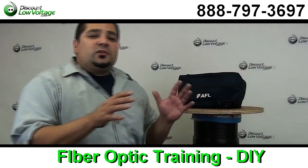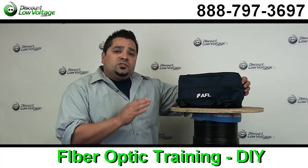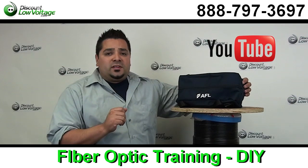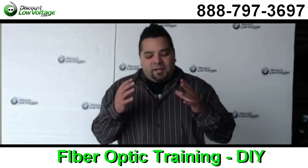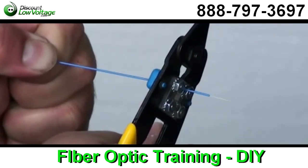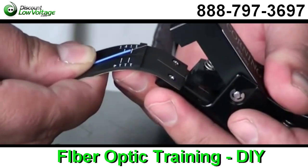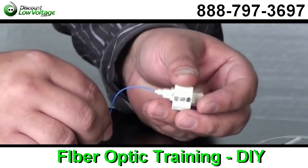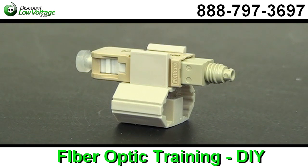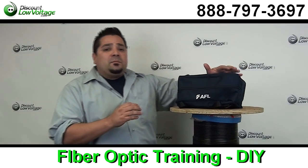So the first time I terminated fiber was about 13 years ago. I'm going to point you guys to a YouTube video we did — it's about 10 minutes. It's very long, but it's detailed step-by-step instructions on how to terminate fiber optic cable using the fast AFL connector. It'll teach you how to cleave it, how to strip the glass off, how to properly use the connector to make your termination. Once you get it down, it's pretty simple after that.